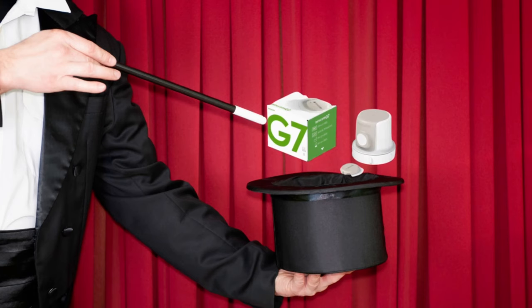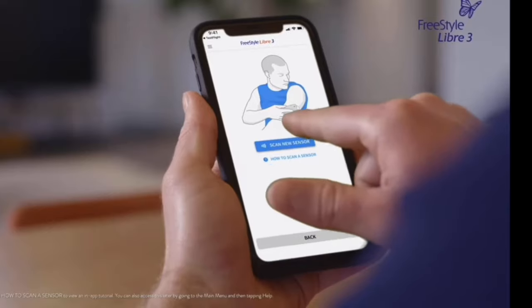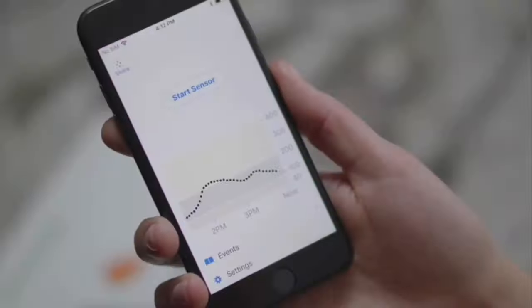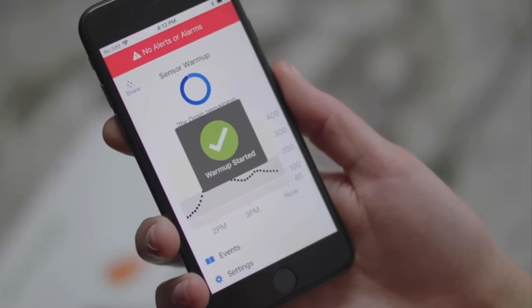Once the sensor is on the arm, this is where a little bit of magic happens. With all other continuous glucose monitors — the Freestyle Libre, the Dexcom G6 — once you apply the sensor, nothing actually happens until you initiate a further step. With the Libre, you had to scan the sensor to get it started. With the Dexcom G6, you had to press that little start sensor button. And a lot of times if you forgot to hit that, maybe a few hours went by, you lost all of that time — the sensor did not start until you actually activated it.